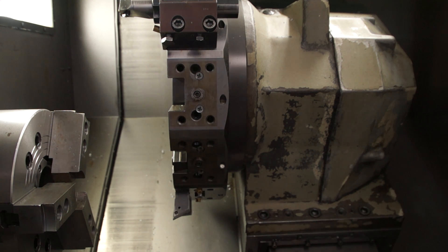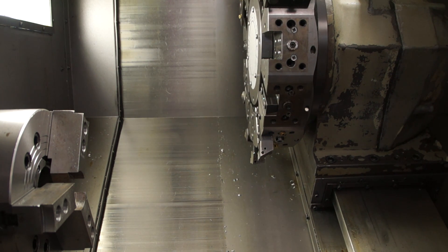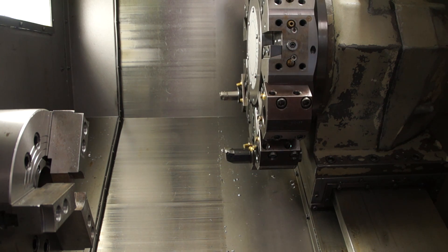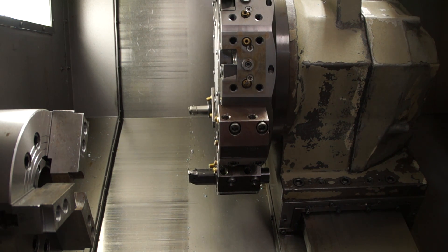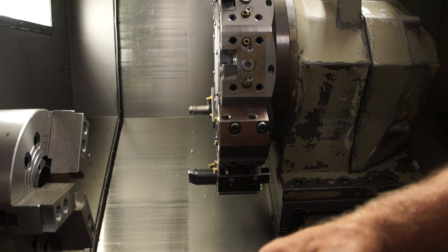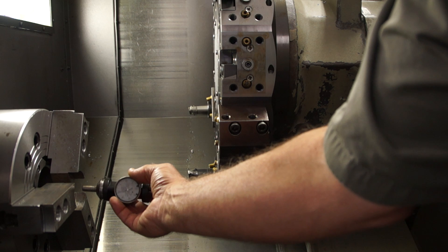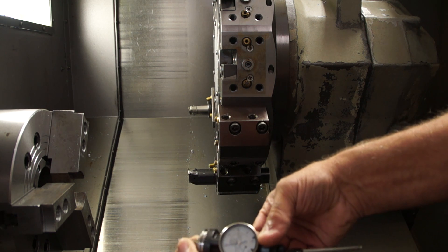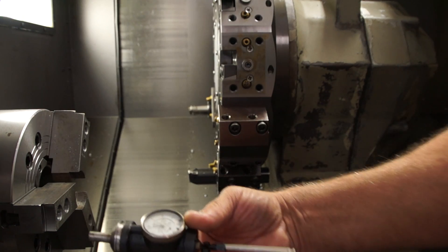Next, we need to check to make sure that our tool ID holders are lined up exactly in the center of the spindle. To do that, we're going to rotate it around until we get a convenient ID holder, run it down, and install this gauge right here. We're going to take and clamp what they call a holder of sorts — I make them myself — and put that in the center of the spindle. When you rotate the chuck, as it rotates, it shows you the misalignment between the center of this hole and the center of the spindle.